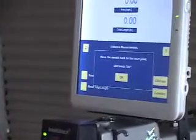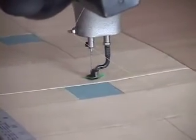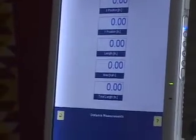Now it says move the needle back to the start point and touch Okay. So I'm moving my machine back to my starting point — that hole in my tape — and touch Okay. And if you look at the screen, it's 0000. That's perfect. The machine is calibrated.